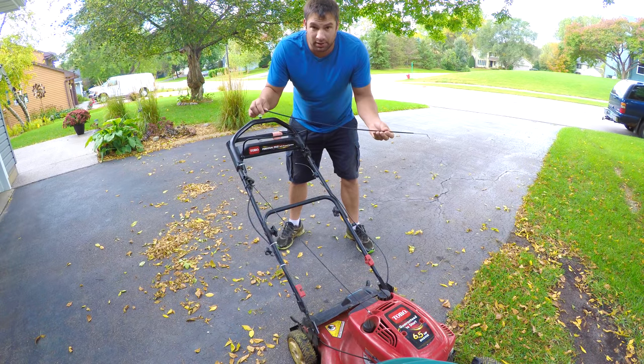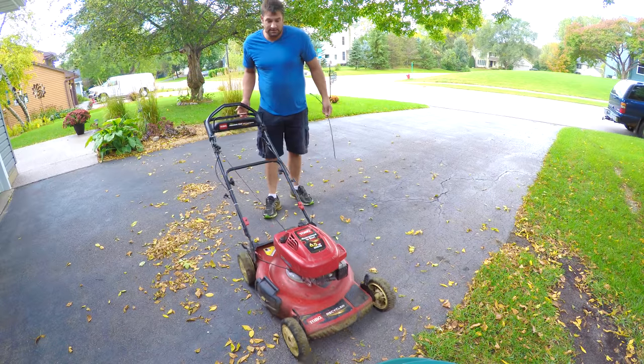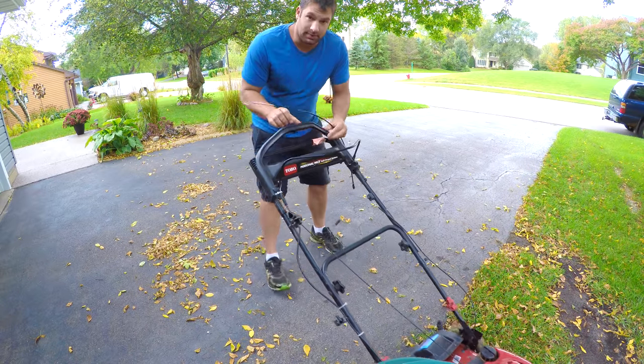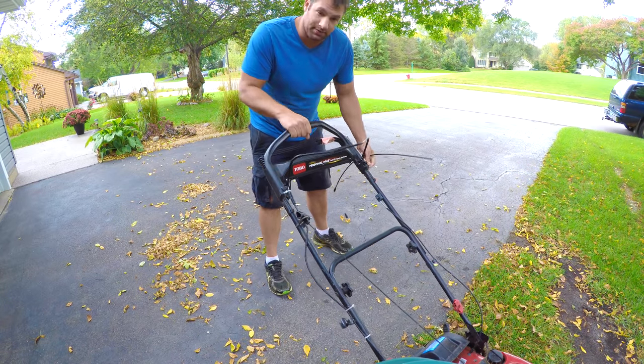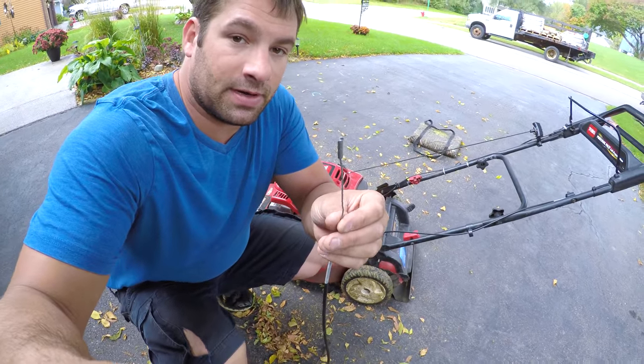How are you doing? What I'm doing today is I'm going to replace the propel cable in the 6.5 Toro. Basically when I push it nothing happens — the cable broke on top.